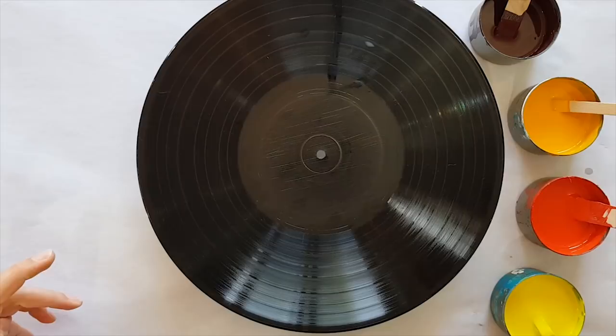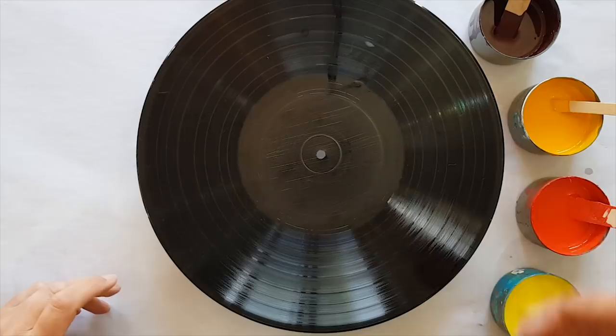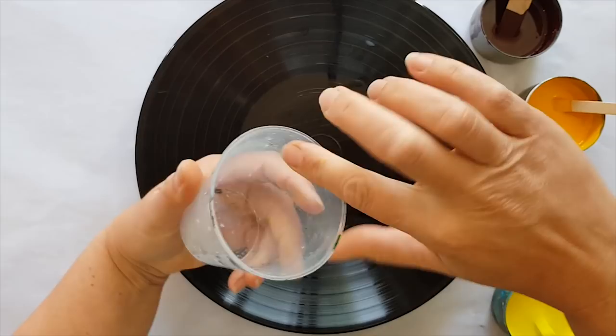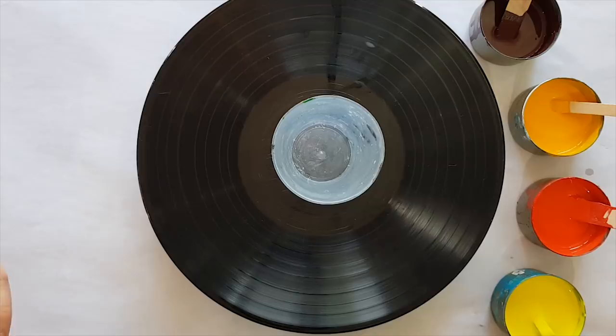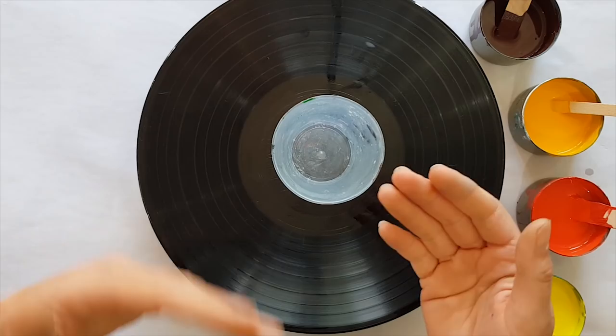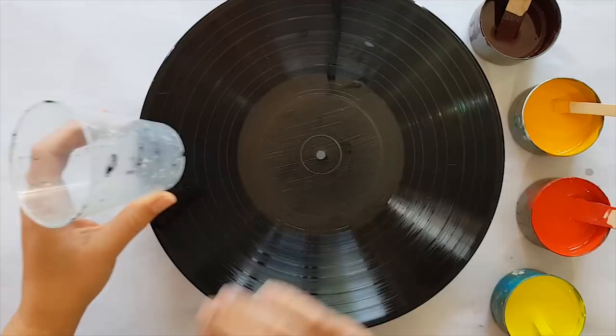I'm tossing up whether to do a flip cup or an open cup — I haven't done a flip cup for quite a while so I think I'll go with that. A flip cup is where we put the paint into the cup, sometimes layered, sometimes poured from up high so they all mix up, and then we flip it over and take it off and see what happens. This is one where you have absolutely no control other than what you've put in.